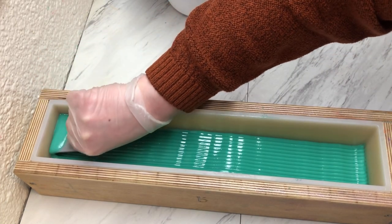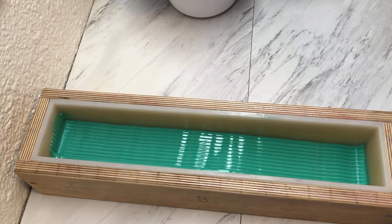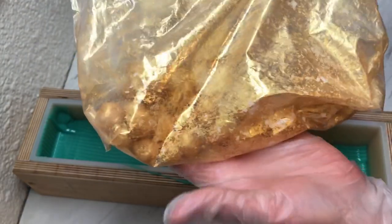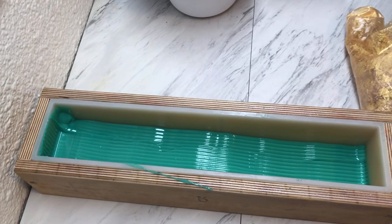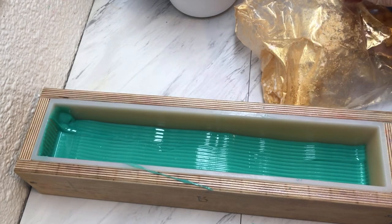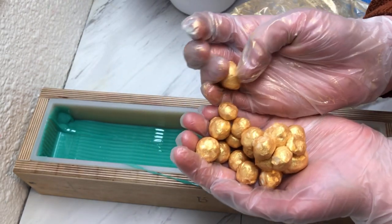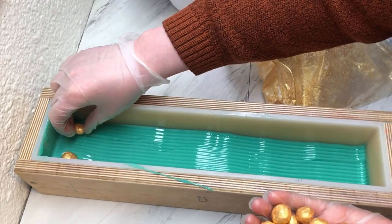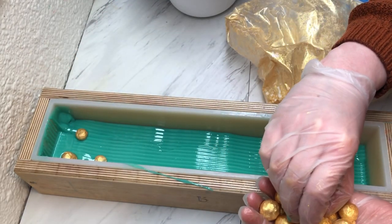The goal of this soap is to have it look like you are looking down onto the Quidditch field from the snitch's point of view. I have a bunch of soap dough that I rolled around in some gold mica — this is probably King's Tuck gold mica from Mad Micas — and these are going to kind of look like the bludgers.